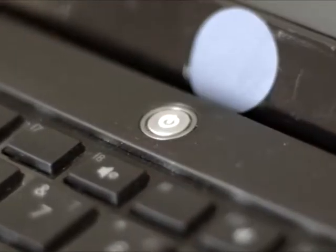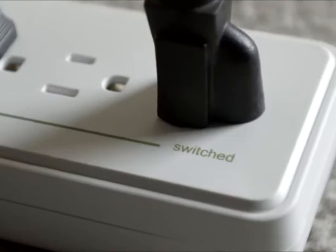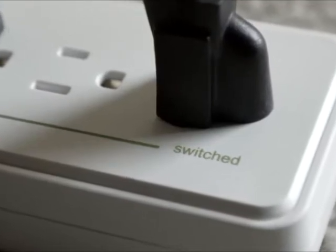When your TV or PC is on, the accessory devices plugged into the switched outlets remain on. When your TV or PC is switched off, those same accessory devices are turned off automatically.